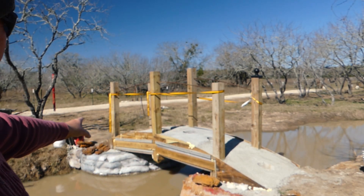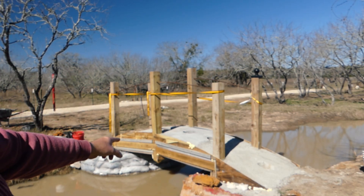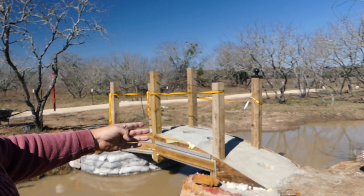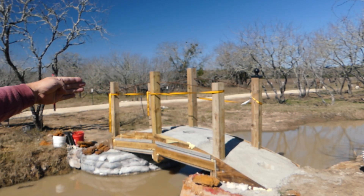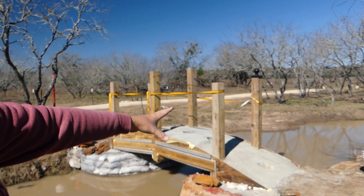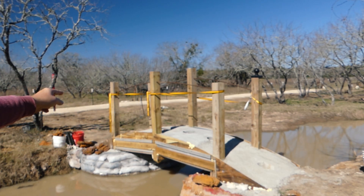I have earth bag there. I have hyper adobe there. I have mortar here and I'm using concrete there for stucco. On the bridge itself I have four different zones: a zone of all pure concrete, a zone of one bag of concrete to two bags of stucco, a 50-50 stucco mix, and then lastly a half and half stucco and concrete.